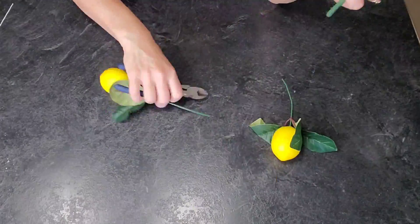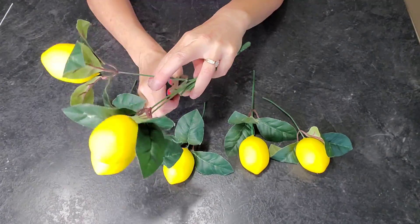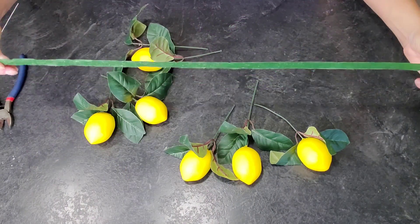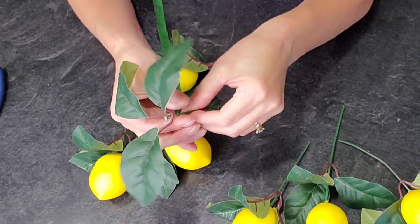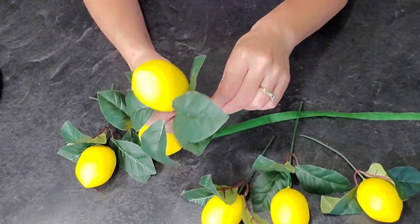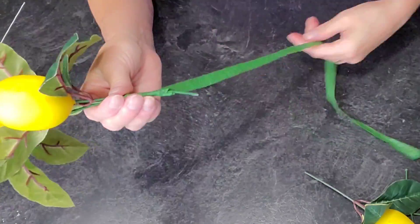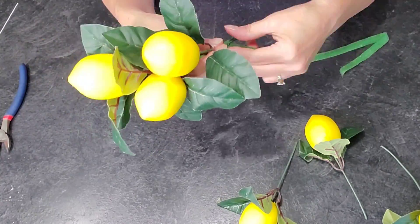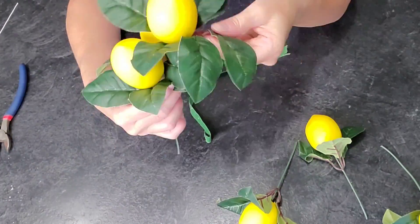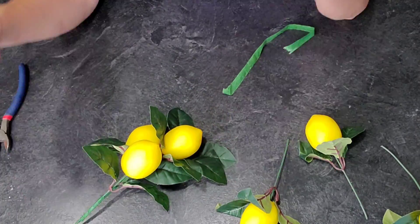Now I'm making the lemon swag to put on top. You could make fondant lemons if you prefer, but due to time constraints I purchased artificial lemons and I'm cutting them off their stems so I can place them where I want. I'm using floral tape — stretch it to activate it — and start by wrapping some around the longest piece that will be at the beginning of your swag. Then add your lemons and leaves as you go. Roll the tape down a little to give yourself room before placing the next piece, so they're staggered rather than bunched into one big bouquet.